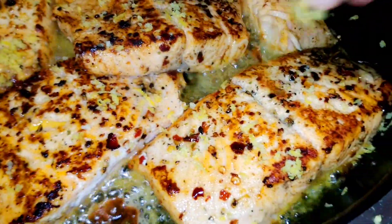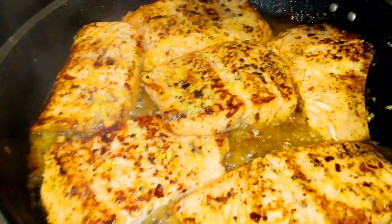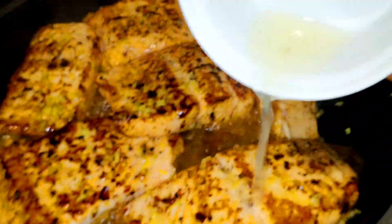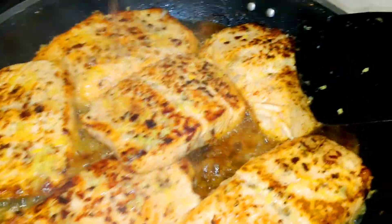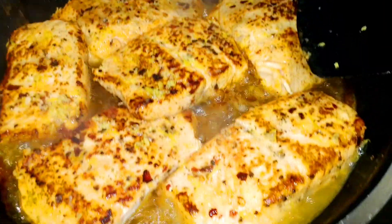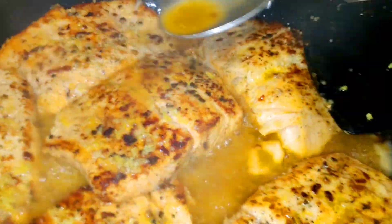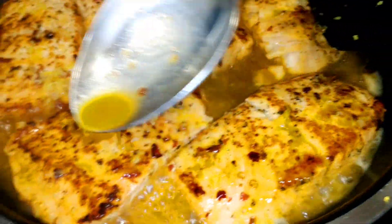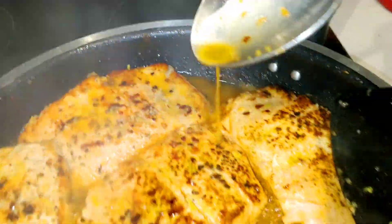We're going to add the lemon zest, as you can see here, and the lemon juice. We're going to add everything to flavor it up with the white wine as well. Now as you can see, it's looking delicious. Go ahead and reduce the heat and let it simmer for an extra 7 to 10 minutes on low heat. In the meantime, go ahead and drizzle this lemon butter garlic sauce all over the salmon.